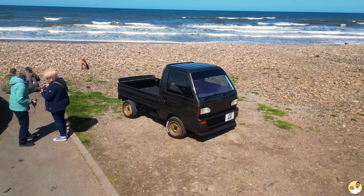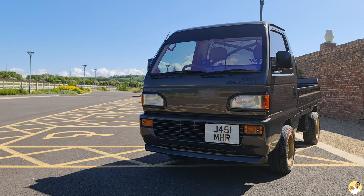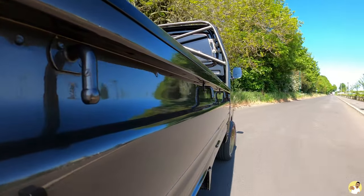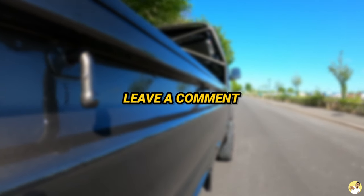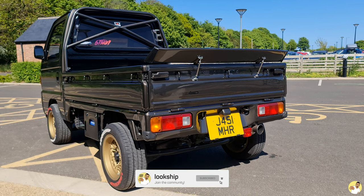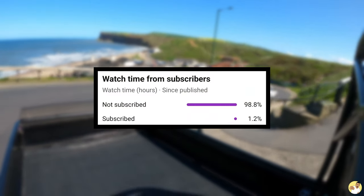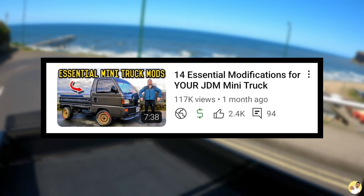A lot of people want to know how much it costs to own one of these things, either because you're thinking of getting one for yourself or you're just nosy. Either way this video should answer all of your questions, but if it doesn't feel free to leave a comment down below and I'll do my best to answer it. Before we get into it, if you're not subscribed already then make sure you tap that button if you find this video useful, because a massive 98% of people who watched the last video on the Acti weren't subscribed - that's a lot of people.